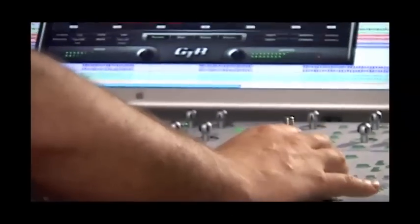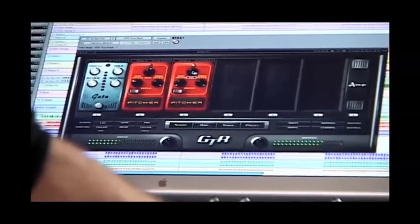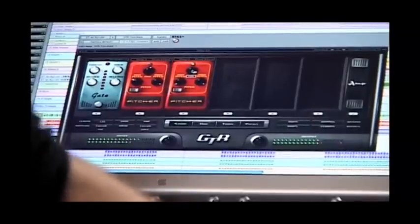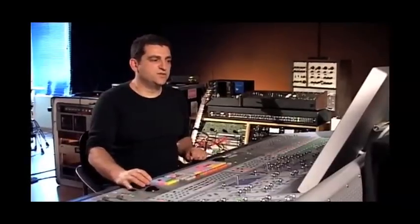Then I'm going to add an octave below the original sound using the Pitcher Storm pedal. This is with mix 100% wet. I'm going to use 50% to allow the direct sound to go through. This pedal also processes the signal before it gets to the amp.